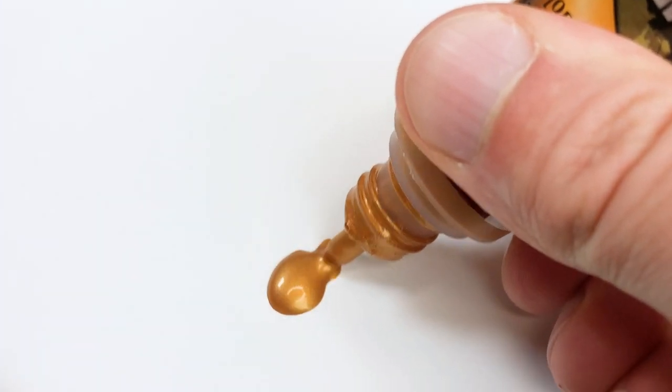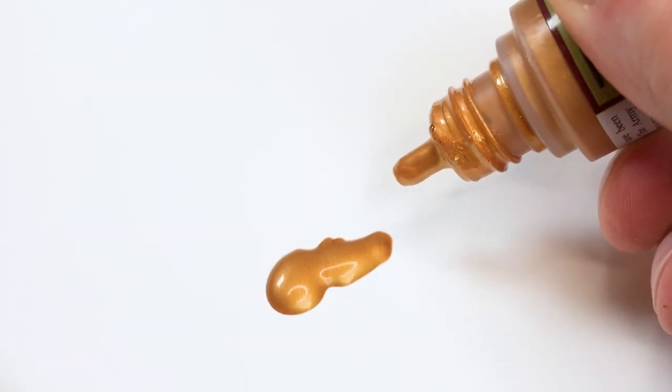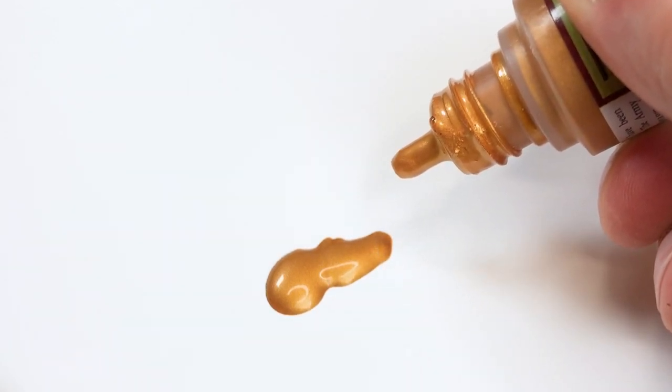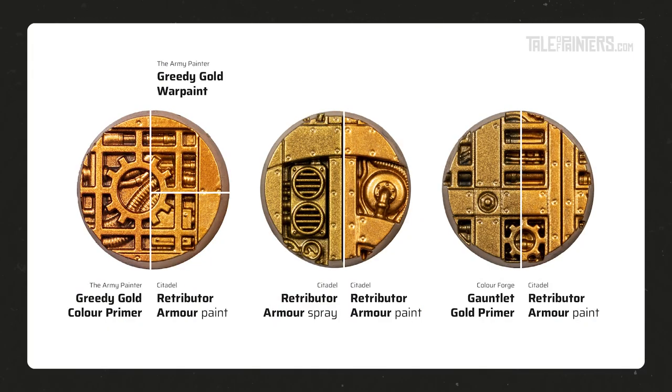Greedy Gold war paint is a solid gold acrylic paint — it's a pretty close match to Jokaero Gold layer paint but with slightly better opacity. The metallic flakes aren't as fine as Retributor Armor base paint, nor is the coverage as good, but in fact Greedy Gold color primer is a closer match to Retributor Armor base paint than Retributor Armor spray paint and Gauntlet Gold, as you can see here.